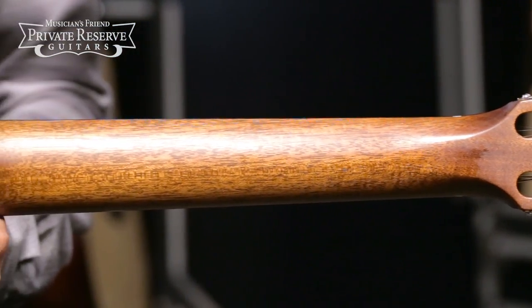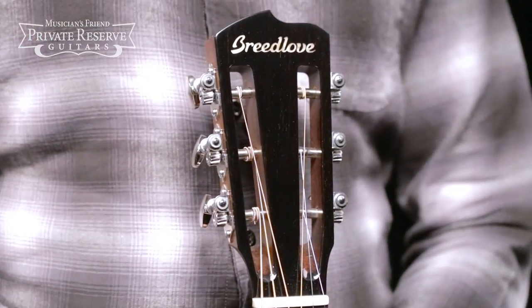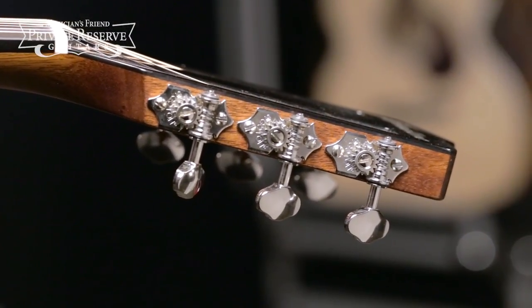C-shaped Honduran mahogany neck with ebony fretboard, and then a slotted headstock with ebony overlay and chrome open gear tuning machines. Cool guitar, let's check it out.